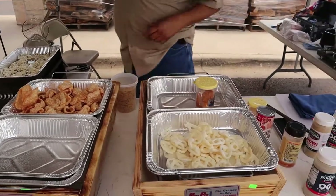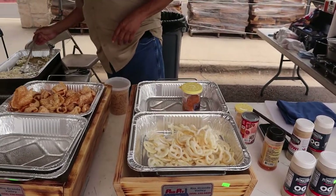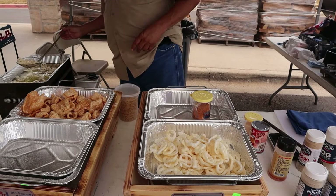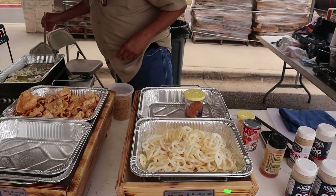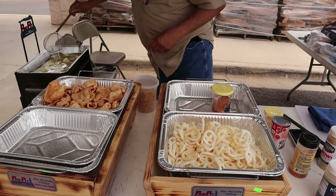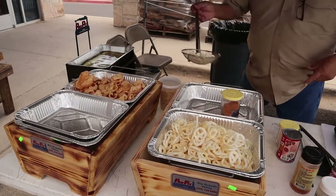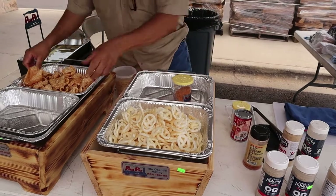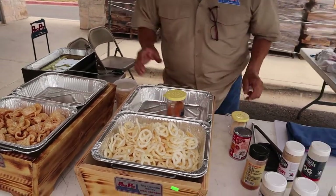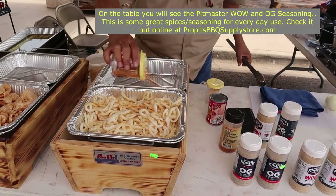On the chicharrones we put some bacon seasoning, and on these potato wheels we're going to put some barbecue seasoning — you know, the same thing as the barbecue seasoning for barbecue chips. That's exactly what this is. I'm going to put some on right now. You can try some of these regular chicharrones with a little bit of bacon seasoning, and on these we're going to put a little bit of barbecue seasoning just like the barbecue potato chips that you buy at the store.